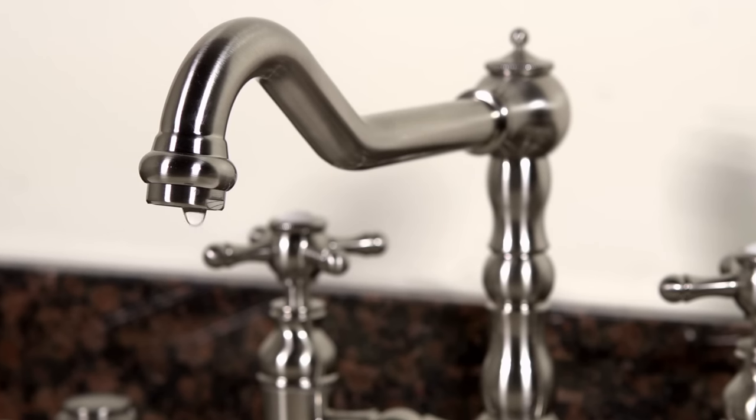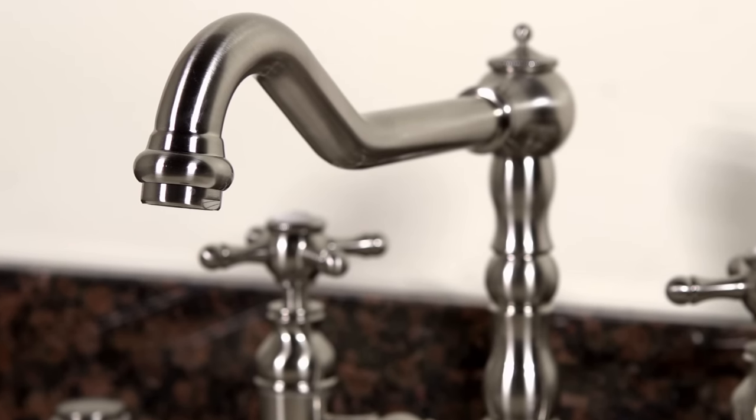Hi, I'm Tom from Signature Hardware. If your kitchen faucet is leaking or the handles have stopped turning properly, it could be caused by a buildup of sediment and hard water deposits in the faucet cartridge. In this video, we're going to show you how to clean the cartridge yourself and get your faucet working smoothly again.